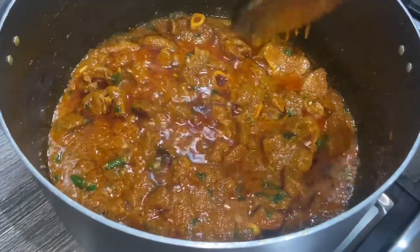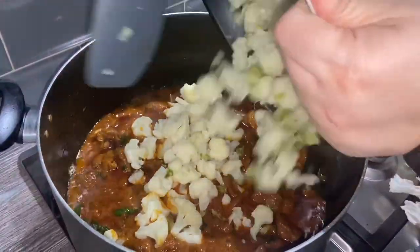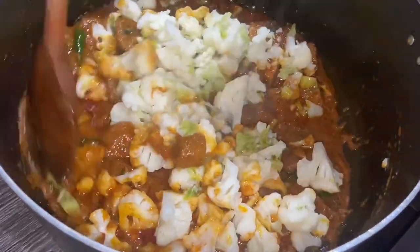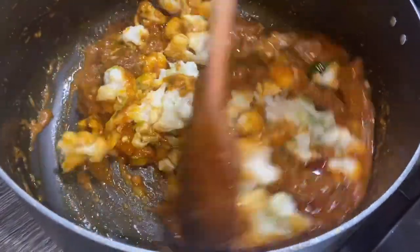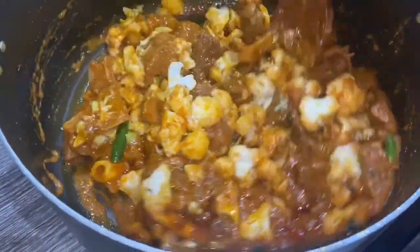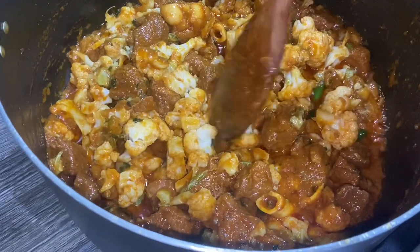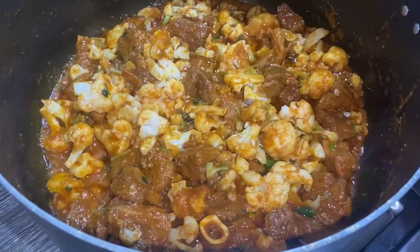This is ready to add the gobi. I'm going to give it a good mix. If you like the gobi to stay whole, don't mix it too much, but if you want it mushy then you can keep stirring it. I'm going to make sure all the gobi is coated with the masala, then put the lid on and put it on a low heat for about six minutes, so the gobi takes all the flavor of the meat. Keep giving it a mix because all the liquid has dried and you don't want it to stick.